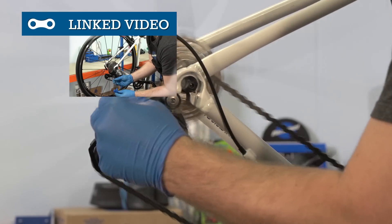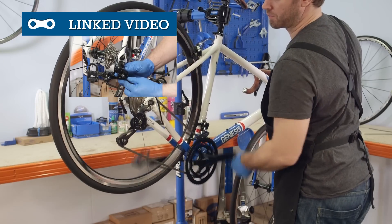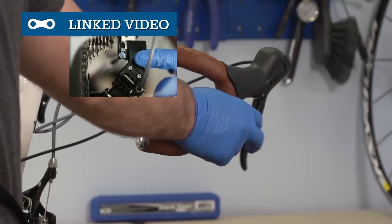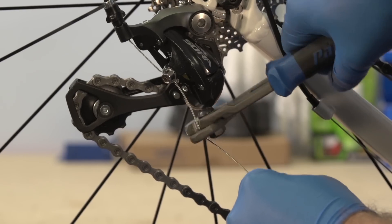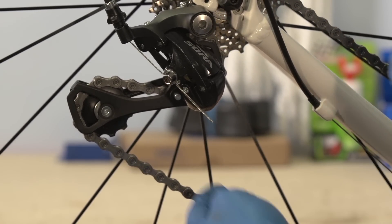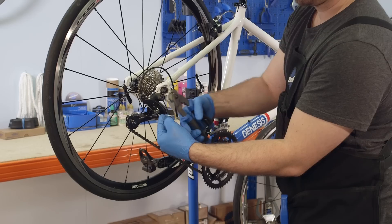For a much more detailed explanation of indexing, or if you need to know how to set up your front derailleur, click above or look for the link in the video description. Once your indexing is set, you can snip off any excess cable, leaving no more than a couple of inches. Then place a crimp onto the end of the cable before pinching it closed with the cable cutter tool.